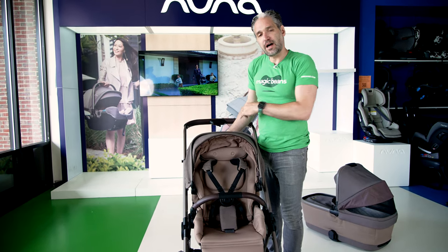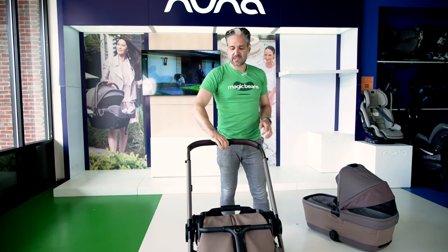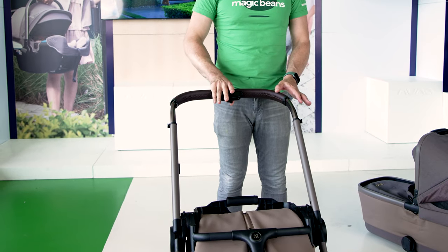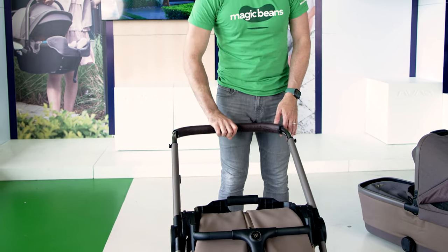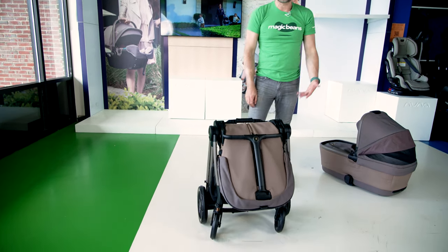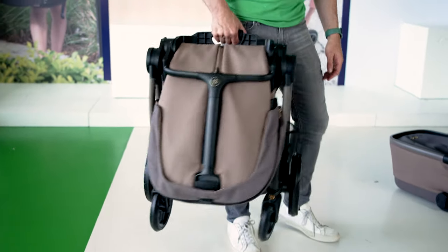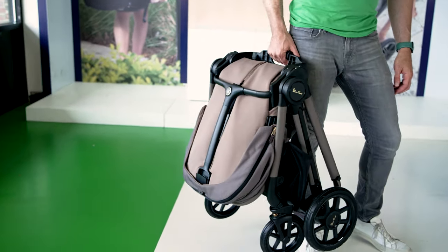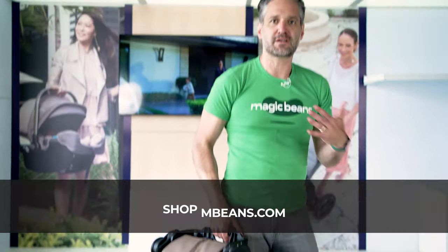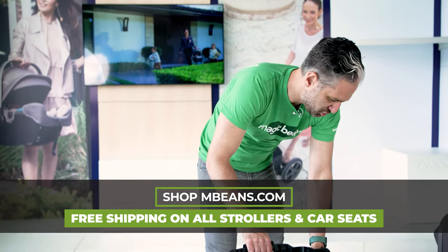Let me show you how to fold down the Reef. You pull on the reclining mechanism but push the seat all the way forward, then push the handlebar all the way down to the bottom position. There's a button you pull across with your thumb while squeezing, and the handlebar goes all the way down and it stands on its own. There's even a leatherette piece here protecting the carry handle, so you can just carry it and pop it in your car. It isn't the lightest stroller in the world, but it is definitely a very, very high quality piece of machinery.